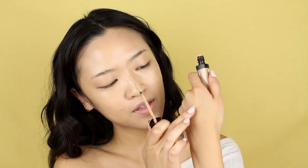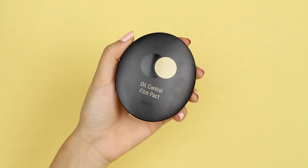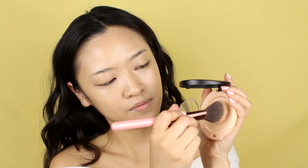Now I'm using a concealer to help with more of my stubborn spots. I'm spraying a little bit of MAC Fix Plus over my face, then I'm going to powder and set my face with the Oil Control Film Packed, also from Apieu.